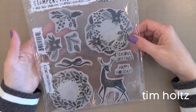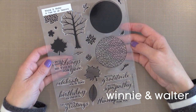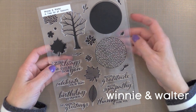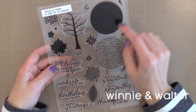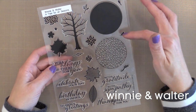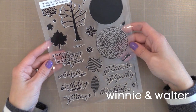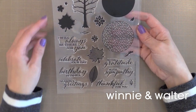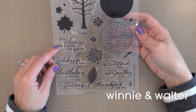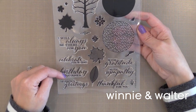Another one I'm loving right now is from Winnie and Walter called A Tree For All Seasons. Two things I love about this set: one is that you can create masculine cards using these trees and leaves and build up some fun scenes. The other thing I really like are all the sentiments on the bottom — you have all the different occasions covered, and they're beautiful simple small sentiments that work on a variety of cards.